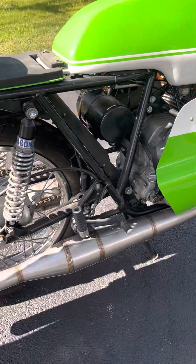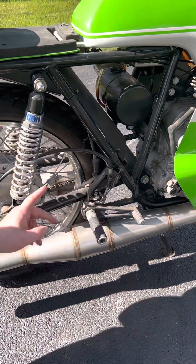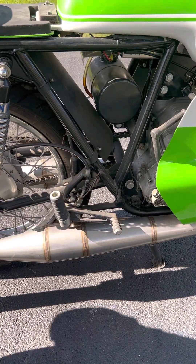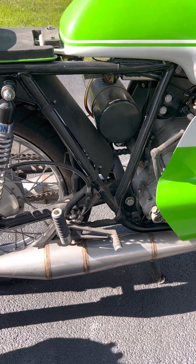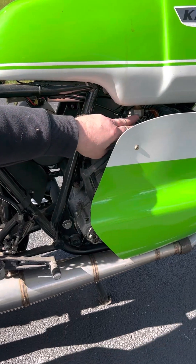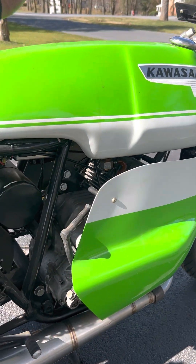Beautiful nose. Hang-on shocks. Rear sets. Redid all the cables — sent out to Motion Pro and had them fully make custom lines for me. Angle petcocks, two high flows, because it's got a high tunnel inside the tank.